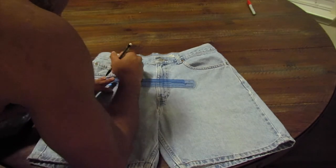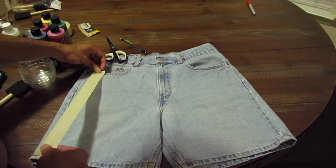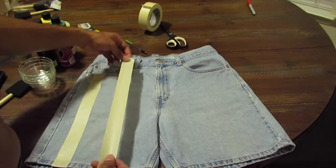All I'm doing here is just making markings on the shorts with an equal distance to place the tape on, and then just cut your tape and place it as straight as possible.